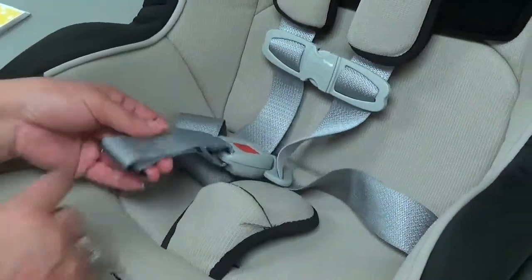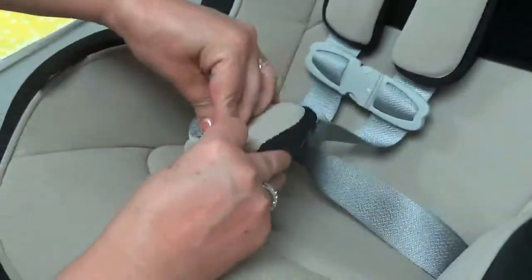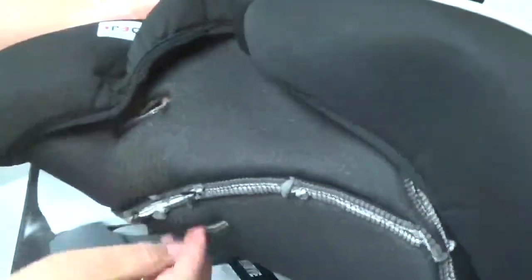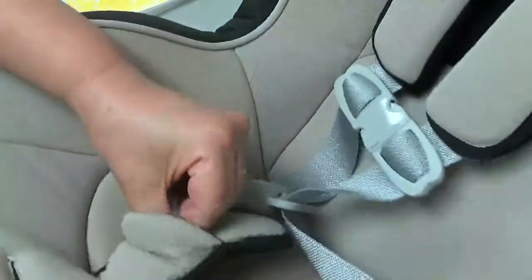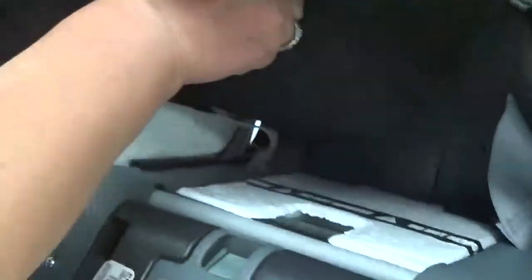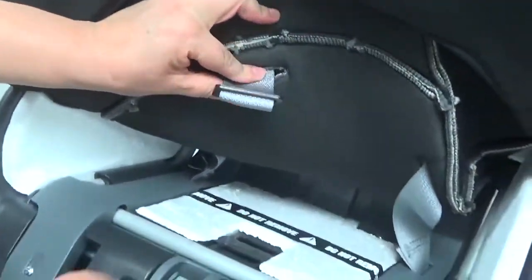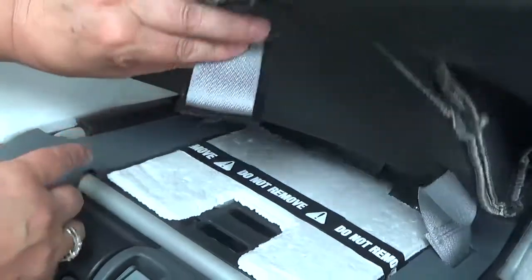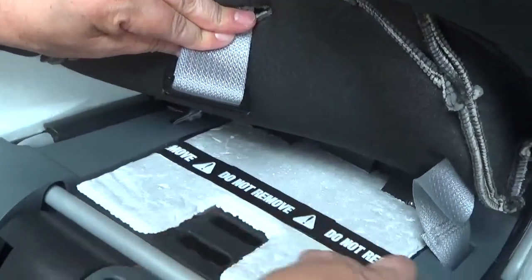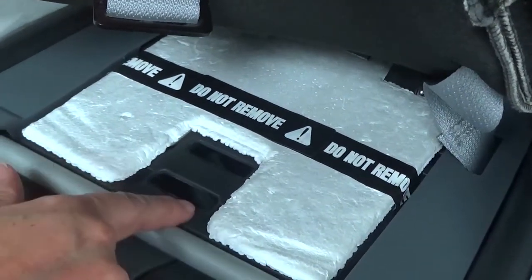Thread the center buckle through the center buckle pad, then also through the upholstery. Next, thread the bottom piece of the buckle through the appropriate slot — the one closest to the child would be for an infant, and the one further away would be for a toddler.